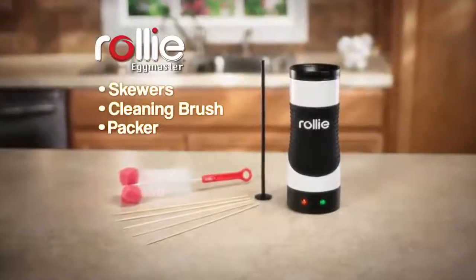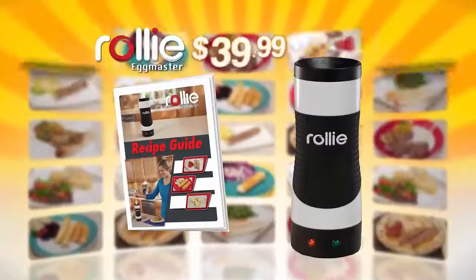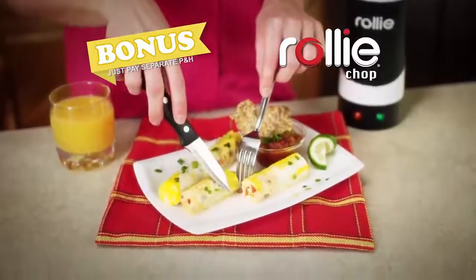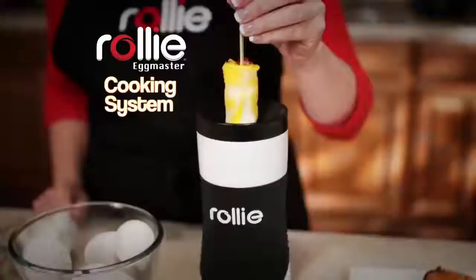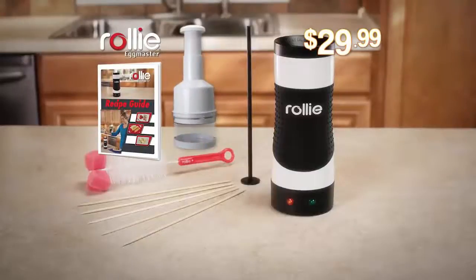Stop making all this mess and let Rolly make perfect eggs that taste their best. During this special TV introduction, you get the complete Rolly Egg Master cooking system with the Rolly Recipe Guide for just $39.99. Call or log on now and we'll include the Rolly Chop to create delicate Rolly omelets — just pay separate processing and handling. But hang on — be one of the first callers and we'll take $10 off the price. You get the complete Rolly Egg Master cooking system, plus the Recipe Guide and the Rolly Chop — an incredible value all for just $29.99. Call or log on now.